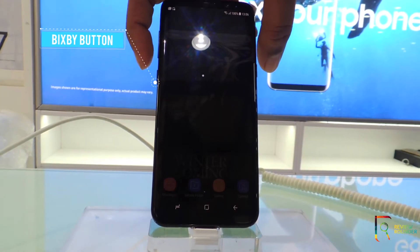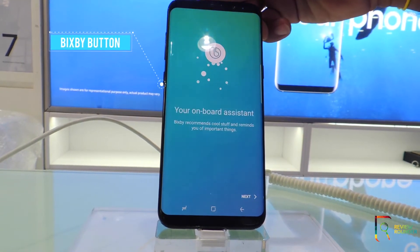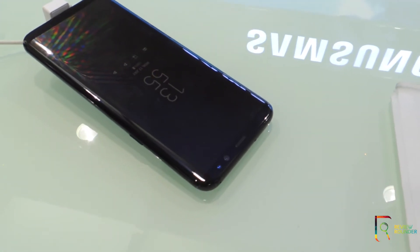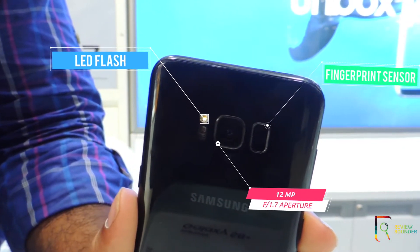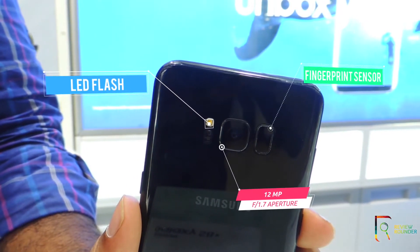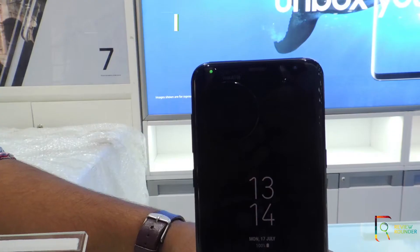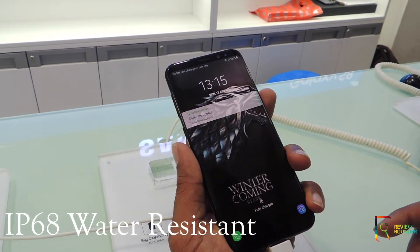On the left it has a dedicated key for Bixby, which cannot be changed by default, but with third-party applications you can change that. Here is the volume button, and on this side is the power button. Above the display you will find the iris scanner. At the back comes the camera, LED flash, and the fingerprint sensor. The fingerprint sensor is placed just beside the camera and you mostly get confused between both of them — it is not comfortable and felt awkward. An LED notification light is also available. This is an IP68 water-resistant design.